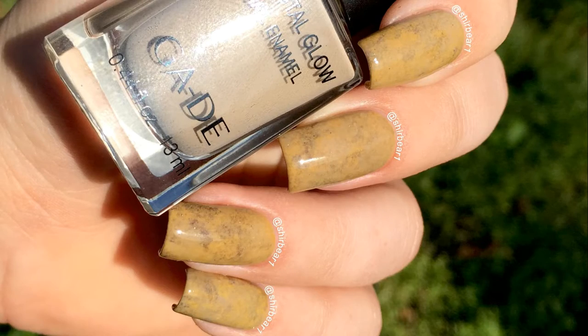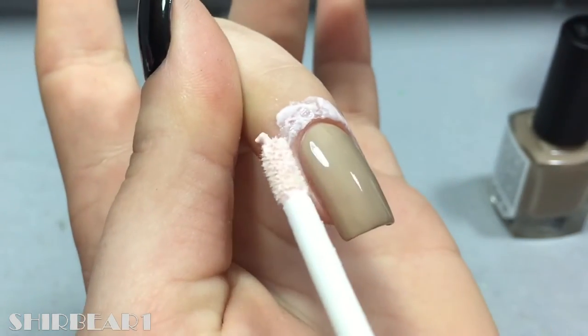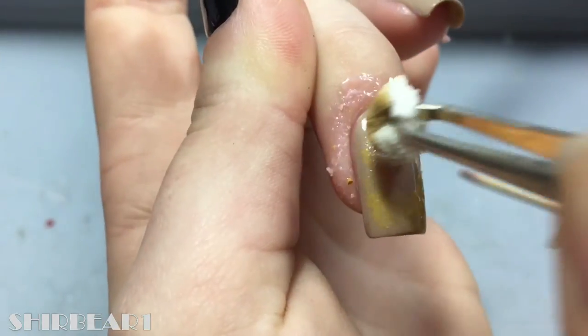Hi everyone, today I'll be showing you how to do this gorgeous western color wash nail art that I did as a base for my costume nail art for pouring. Apply liquid latex and then dab different brown nudes and yellows. You can watch a more detailed video here.